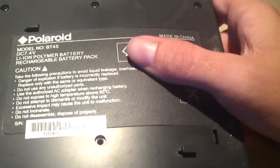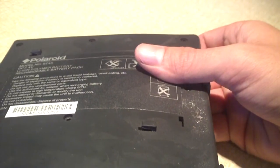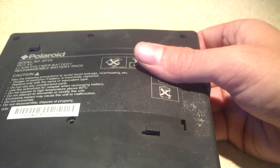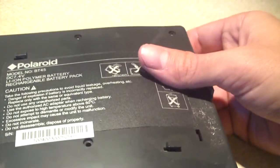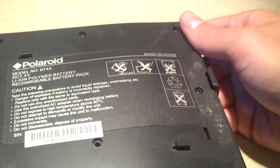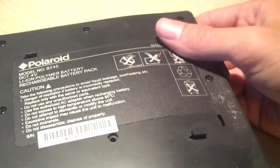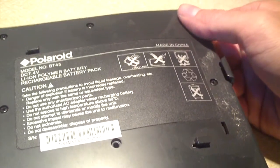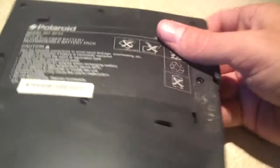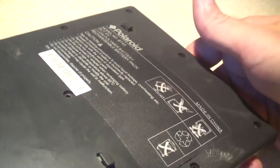Now for those who don't know, lithium ion batteries — like what's in laptops — and lithium ion polymer batteries, like what goes in a portable DVD player or a higher-end RC car, these batteries, while they can hold an extreme amount of energy, also have some serious side effects and can be a real danger.